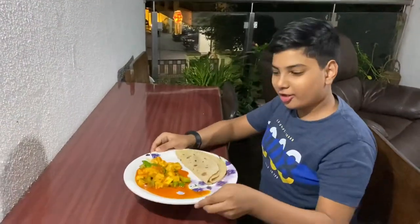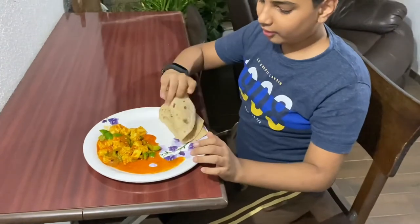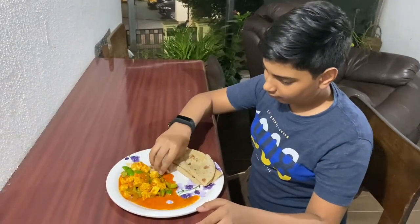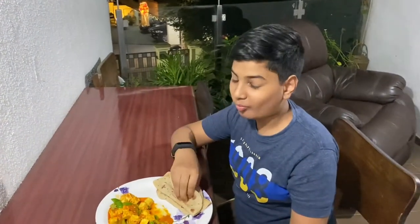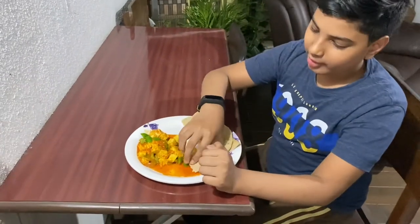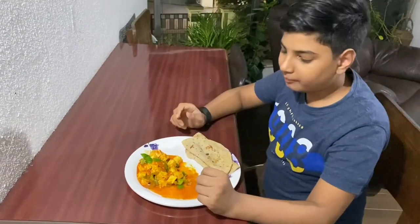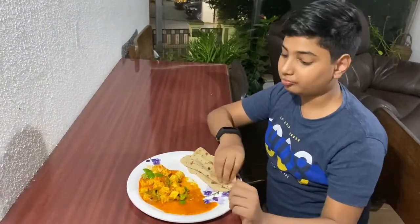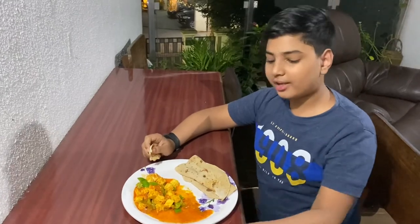Here is the Indian style paneer and I am eating it with roti. If you want, you can eat it with rice also. Now it's tasting time. The gravy is also good consistency. It's very tasty. Now let me taste the capsicum — the capsicum is also crunchy and it's fully cooked. You should try this recipe, it's very fast and it's very easy.